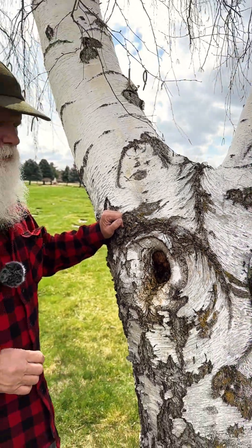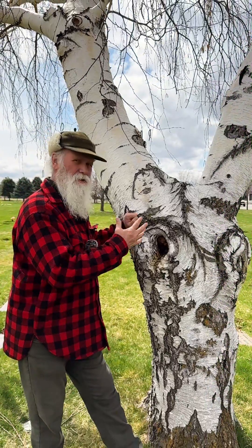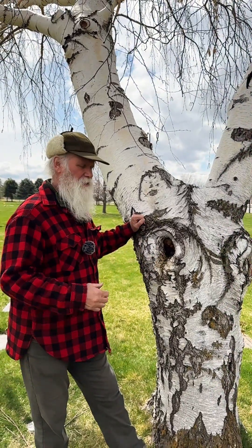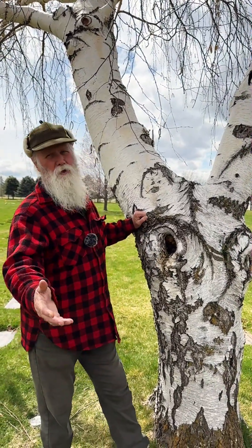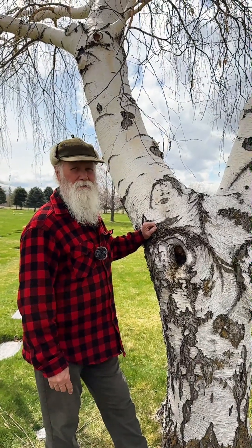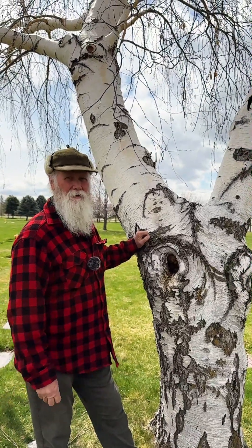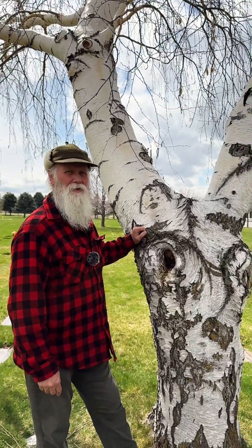So if at all possible, manage your trimming and manage the tree's growth in your landscape as it goes along. And for those of you who might question, 'Well, you don't do that in nature' — well, this is what happens in nature. It compromises the health and the longevity of the tree.